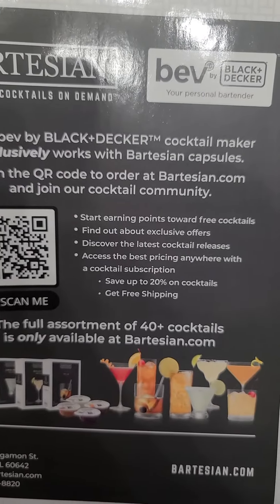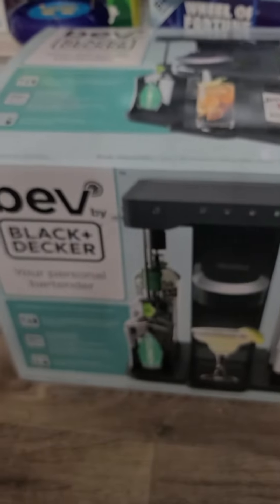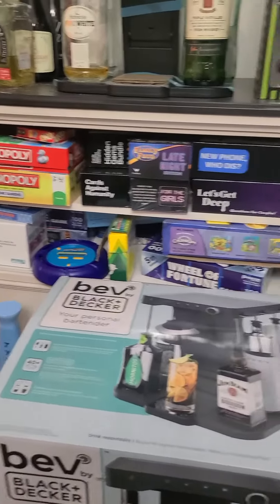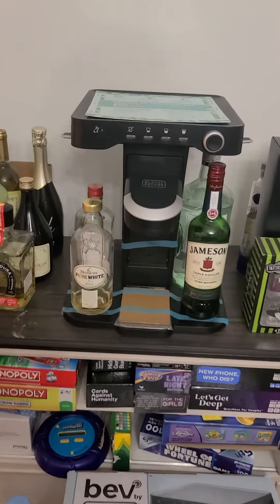A little holiday gift idea for the cocktail lover in your life — I highly suggest the Bev by Black and Decker. We have a lot of parties, get-togethers, and game nights, and we always have alcohol around. I personally don't like mixing drinks non-stop for people, so I went ahead and got my child's mother the Bev by Black and Decker.